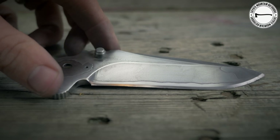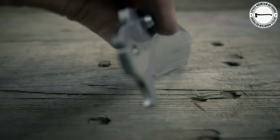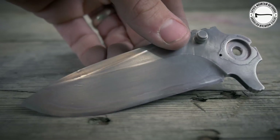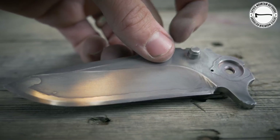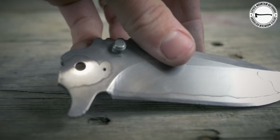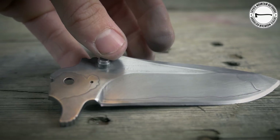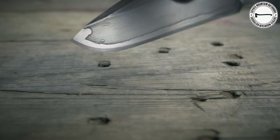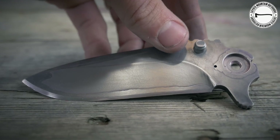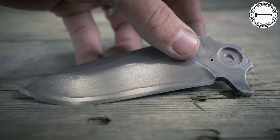Alright guys, we have this pretty much all sanded down. You can see on both sides — it looks really cool. I'm actually surprised at how well it turned out. I think on the next blade I'm going to do, it will be an acid etch and then we're going to stone wash it. Stay tuned for the next video. I'm going to go ahead and put this back together.